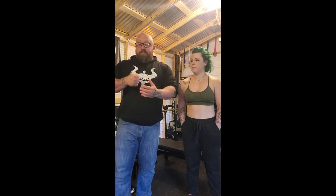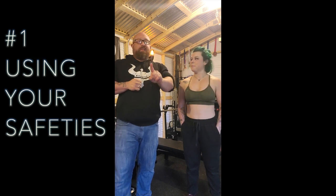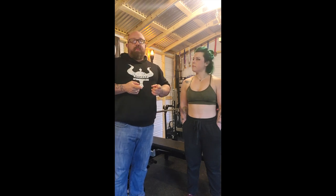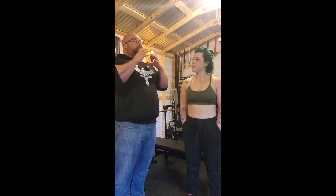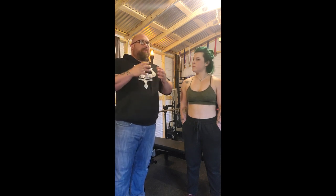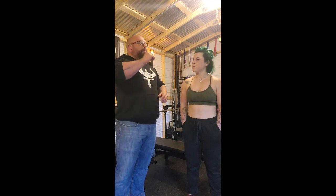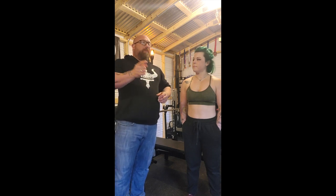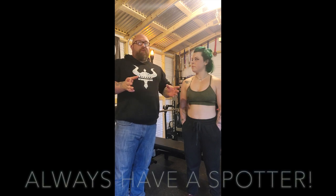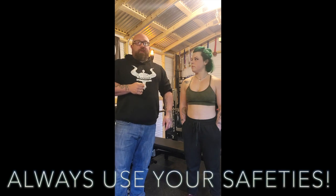The first one we're going to talk about is using your safeties. A safety is more than just the actual safeties on the bench — it's also having a spotter while you're lifting. We had a lifter who was working by himself, got injured recently. He didn't have a spotter and he didn't have safeties. It's important to know you should have safeties or a spotter even if you're not doing a huge amount of weight, because you never know when something's going to go wrong.